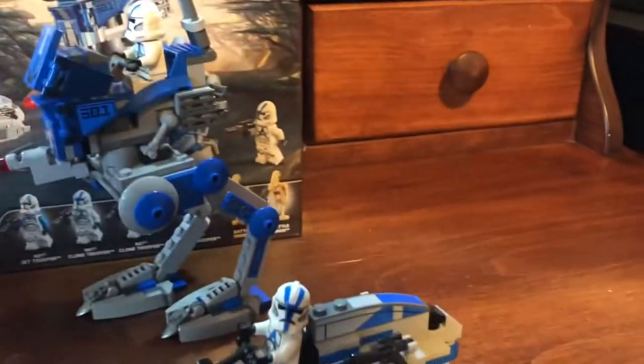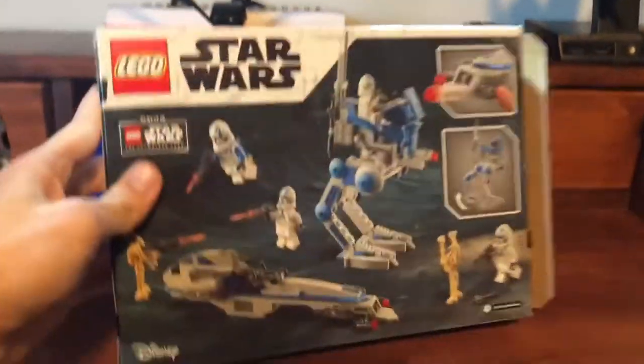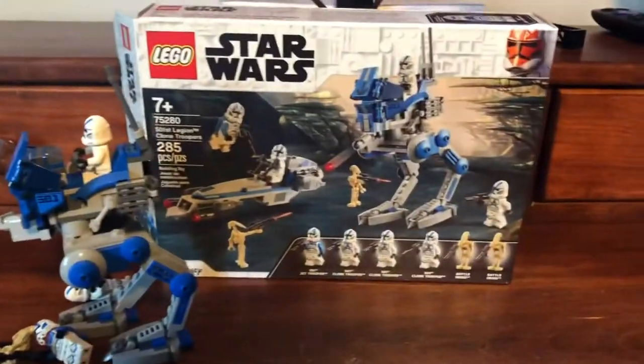Let's get all these guys aside and take a look at the box art. If you care about box art, I think this box art is pretty nice. I like to keep my boxes — yeah, maybe you think that's weird, well so do I, and I like being weird. Let's get to the figures.